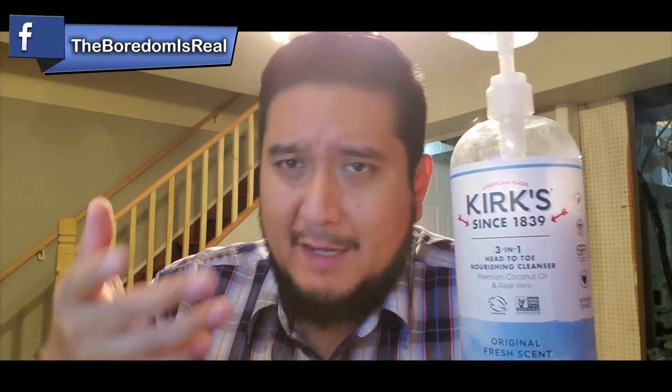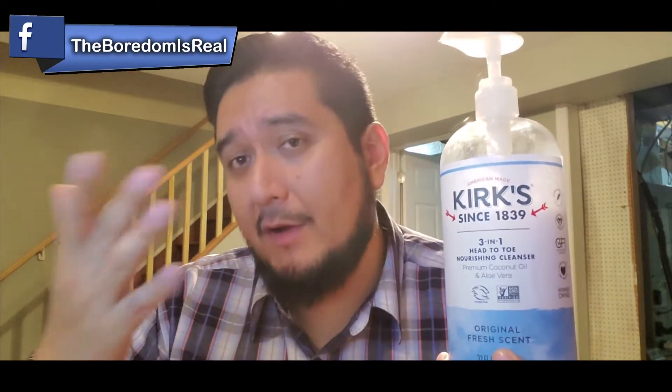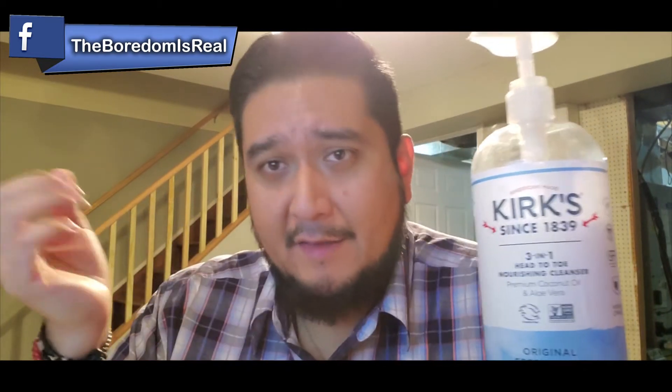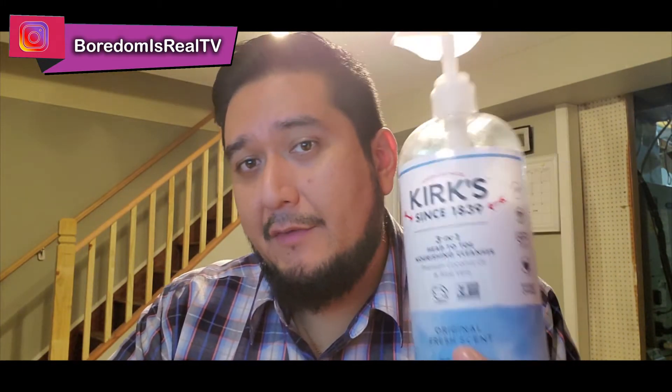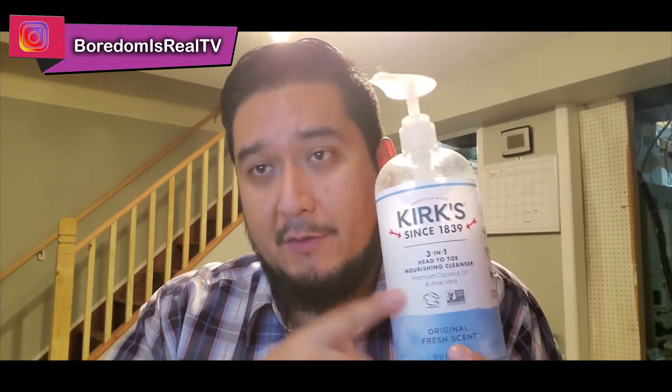Us men, we like to put on so many things, and at the end we smell like all sorts of different stuff. But we're trying to realize now that it only takes one scent to impress out there. So if you're a guy looking for something that's taking it back a little and not overdoing it on the scent, this is a good product right here.